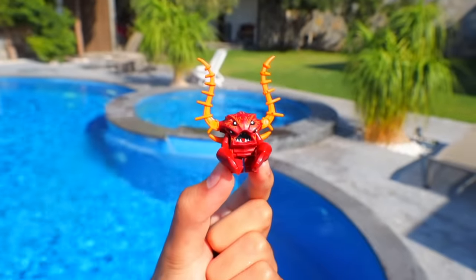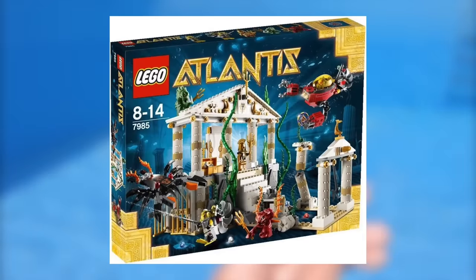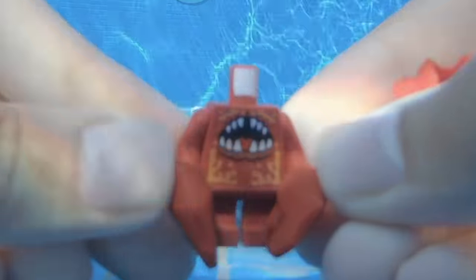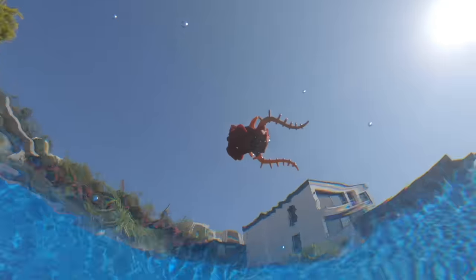For our third creepiest minifig, we're going to have to film it underwater again. This is the Lobster Guardian, and he came in one Atlantis set made in 2011. He's got two big pinchers, giant antennas on his head, and worst of all, his mouth is located right on his chest. If I find this lobster in one of those fish tanks at a Chinese restaurant, I'm getting the bill immediately and taking my noodles to go.